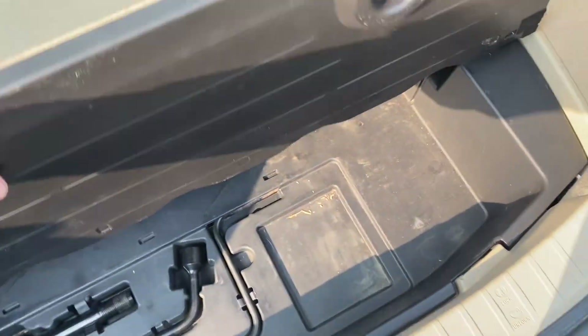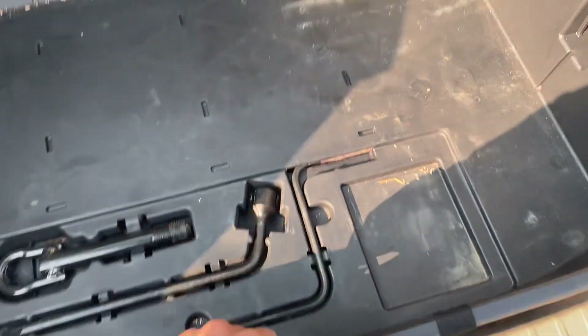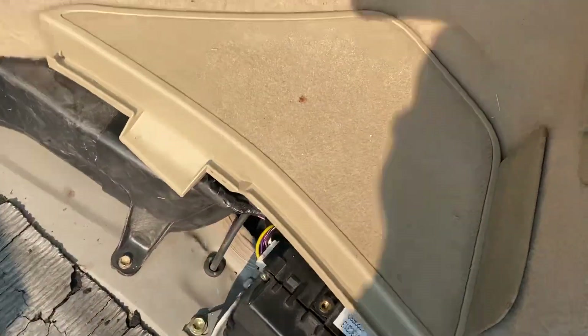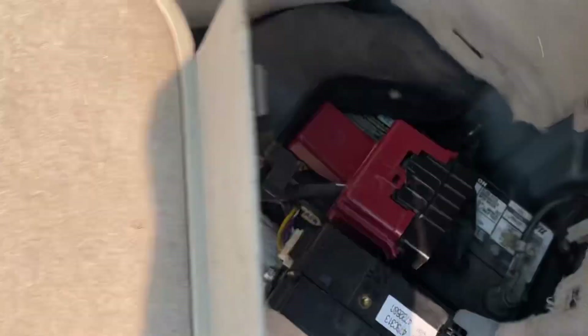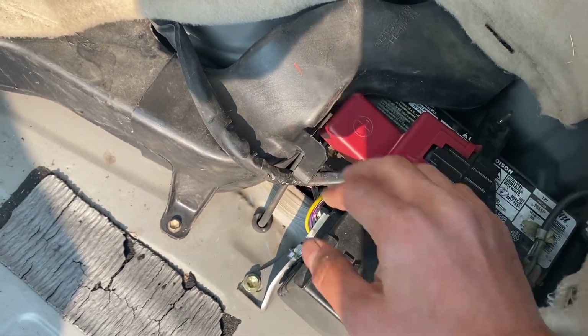First step is to take your trunk mat out, move that out of the way, take out your trunk floor and then the bin that's underneath — just lift that out, and you've got this positive battery terminal setup right here.